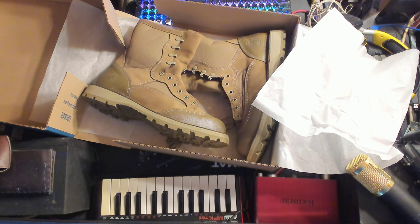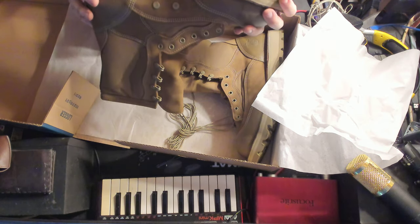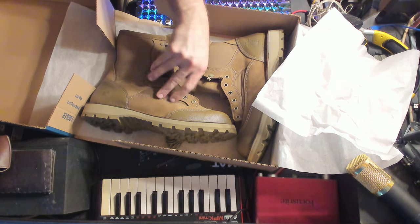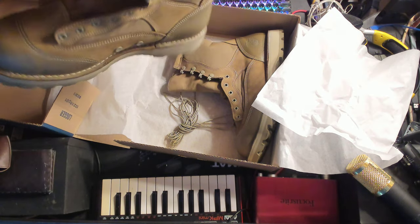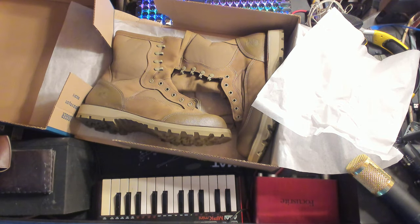For $80.67 you get a made-in-America boot with American materials — I know that when contracted for the US government, I believe about 90% of the materials have to be made in the USA, which I can live with. Much better than most boots nowadays where everything is made in Taiwan, China, or Vietnam.